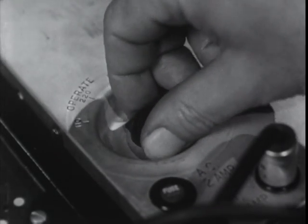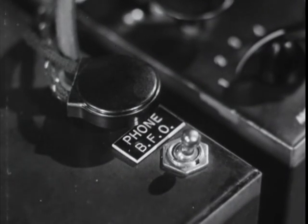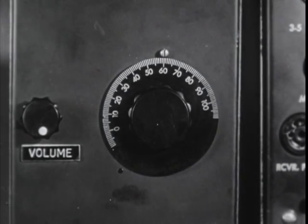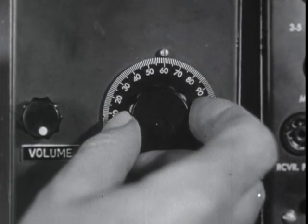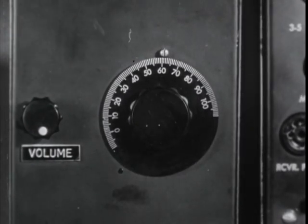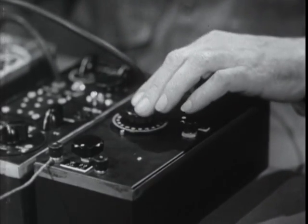Turn on the power supply. Put on the headphones and adjust the volume knob to a comfortable level. Push the BFO switch toward the phone jack to turn on the beat frequency that will enable you to hear the code signals. Inasmuch as the signal frequency or dial setting may vary slightly, it is necessary to sweep a couple of divisions on each side of the number found on the dial calibration chart in order to locate the signal. Turn the dial slowly and with a light touch. Once the signal is tuned in, don't jar the receiver or push on the dial as the receiver tuning may be thrown off.